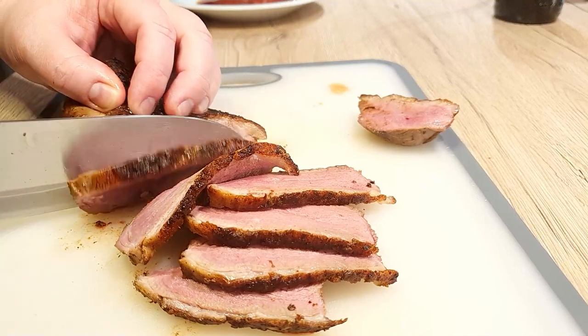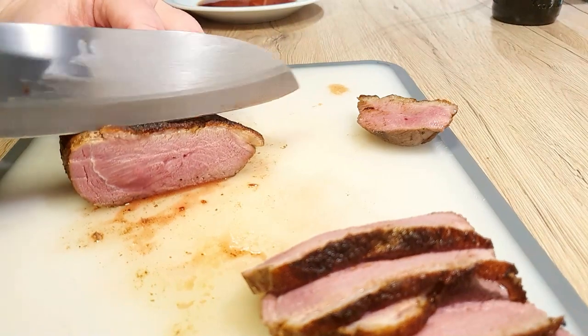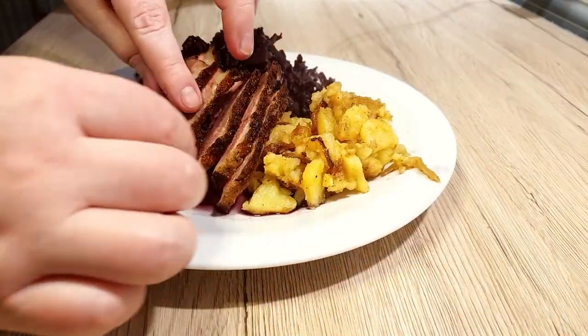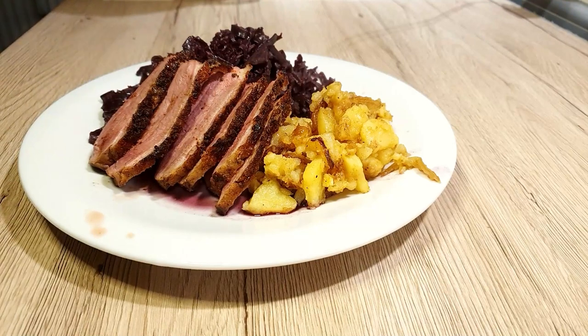After resting time, slice diagonally against the grain. See how juicy and tender it is? Pair the duck meat with your favorite sides. I go for red cabbage and potatoes normally, but rice works wonders as well.